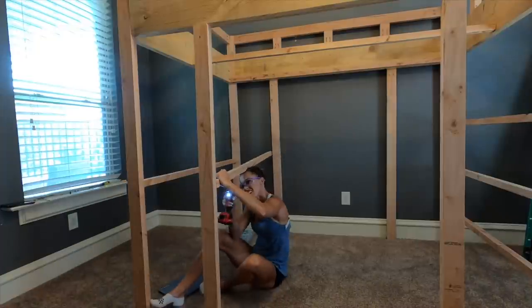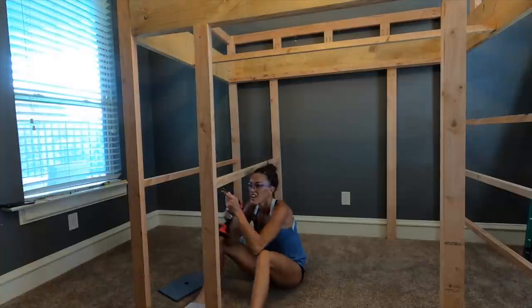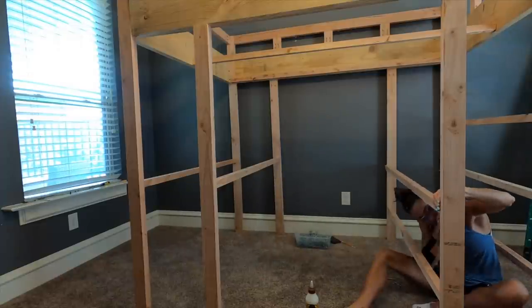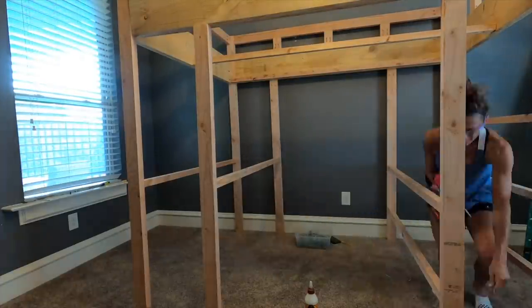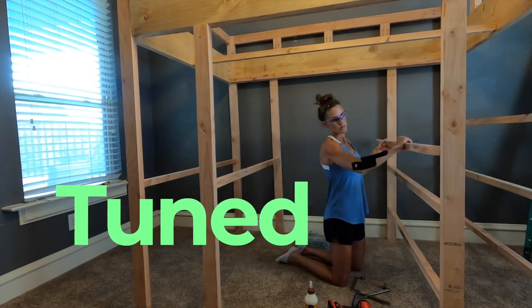We just found out that our school district is doing online learning for the first six weeks of school. So it's perfect timing because this loft has a desk, and I'm going to turn my daughter's room into kind of a homeschool room and a bedroom so that it's fun and exciting for her. Stay tuned because I'm going to show you everything we're going to do for the room.